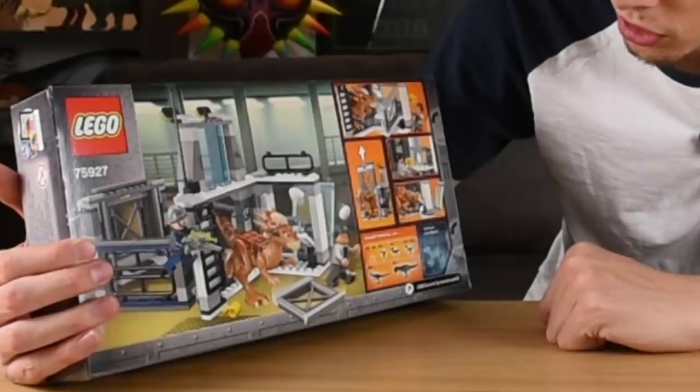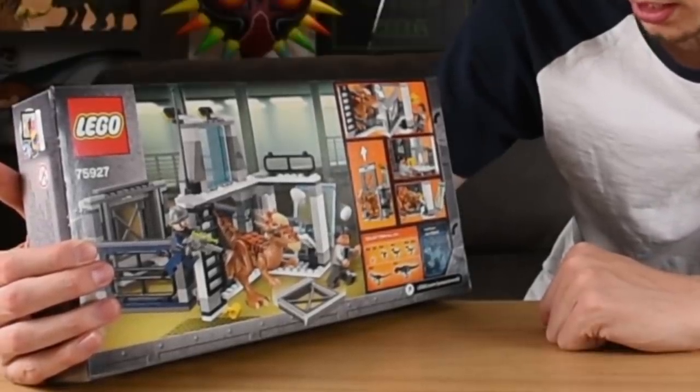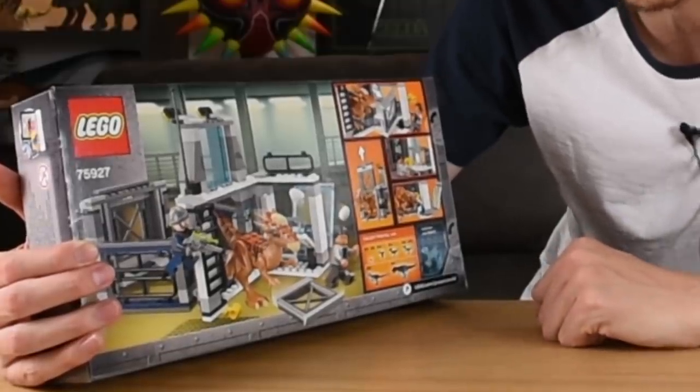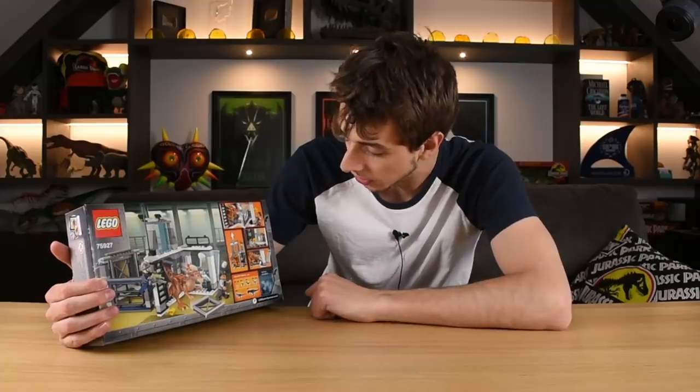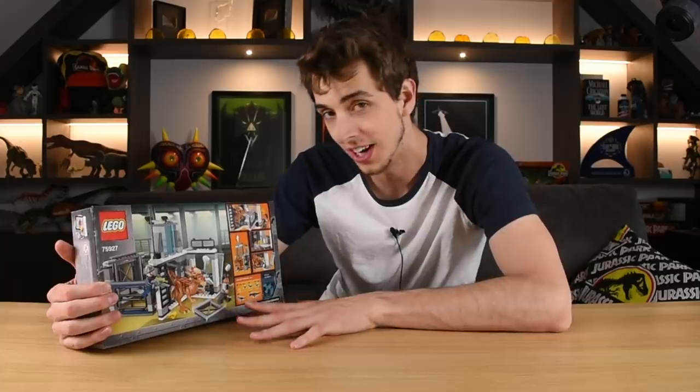It comes with the Stiggy Moloch, which looks kind of like a raptor, except they've changed the hands a little bit and given it a Stiggy Moloch head and normal feet. We've got Dr. Wu — this is kind of reminiscent of the Indominus Rex Breakout for Jurassic World back in 2015, the more innocent times.